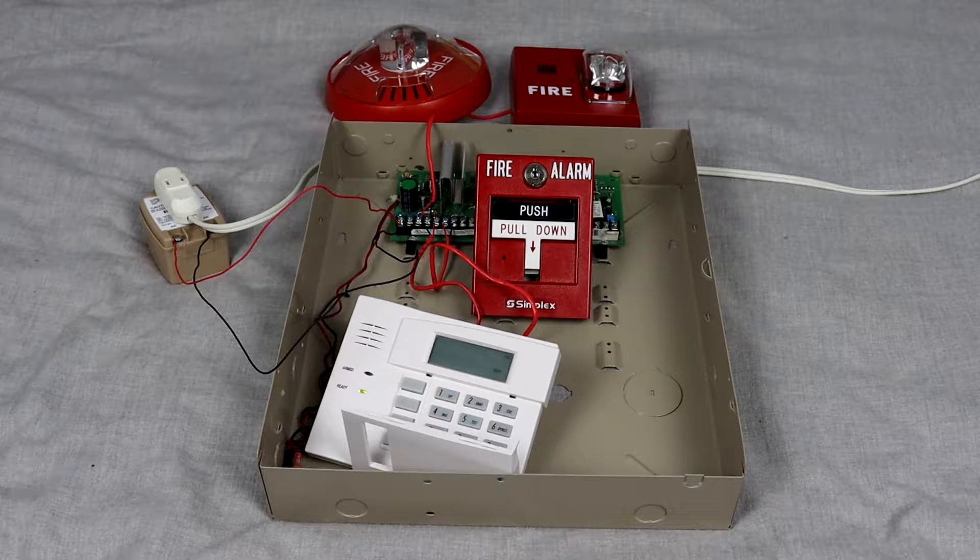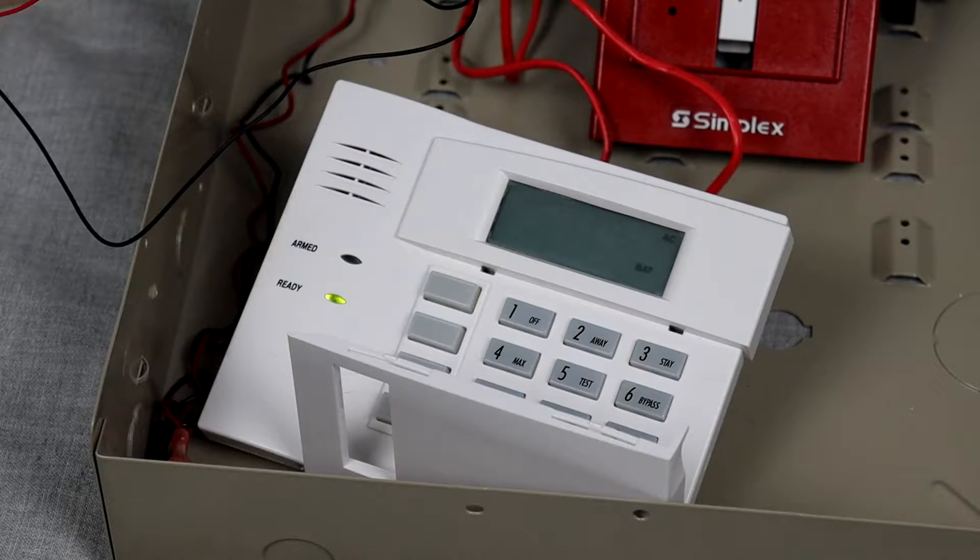Hey everyone, this is GentekSky here, and today I'm going to be showing you a little fire alarm system I made with my Honeywell Vista 20P. First, going over to the keypad that I'm using, this is a Honeywell 6150 RF.